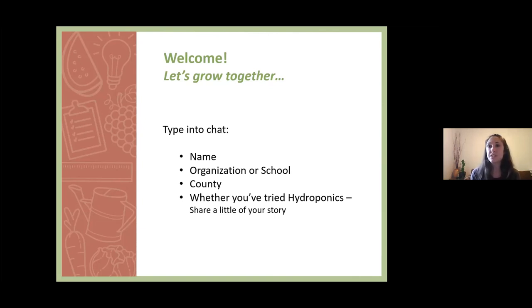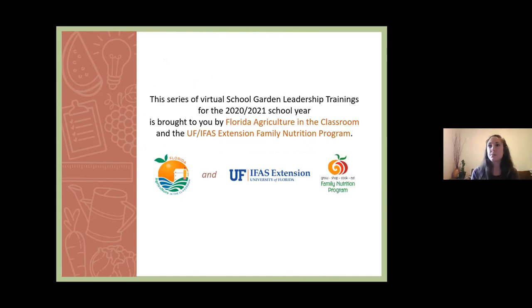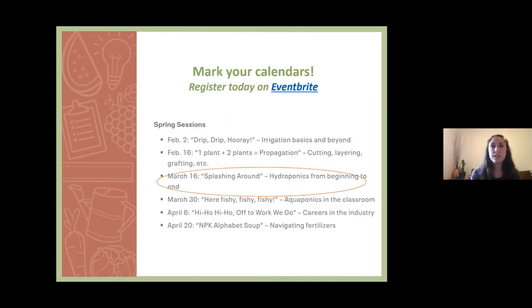Please note that you can also rename yourself in Zoom by clicking the three dots above your video, and please share your pronouns. Before we dive into content, I want to take a moment to ground us in what this training series is all about and who the experts are in the room here to help you. This webinar series is brought to you by Florida Agriculture in the Classroom and the University of Florida IFAS Extension Family Nutrition Program.